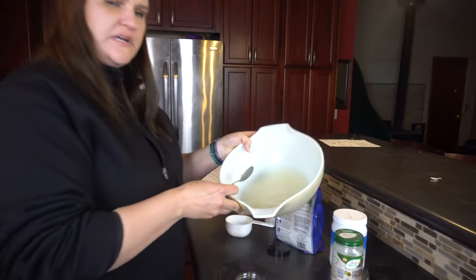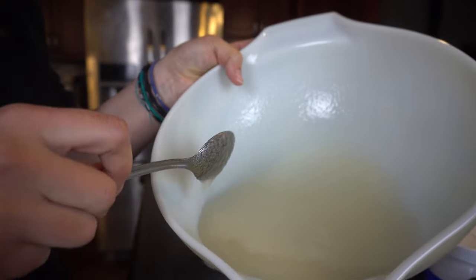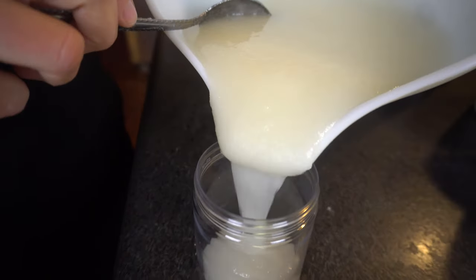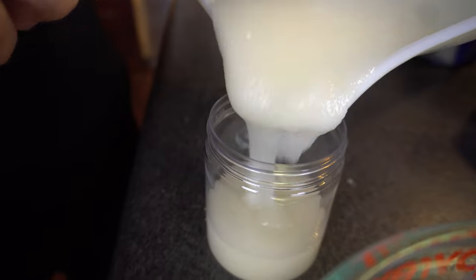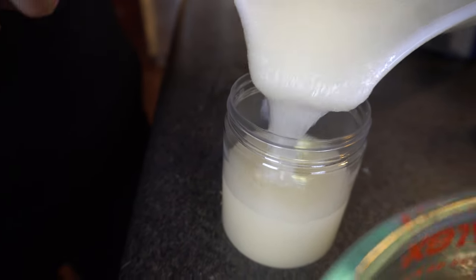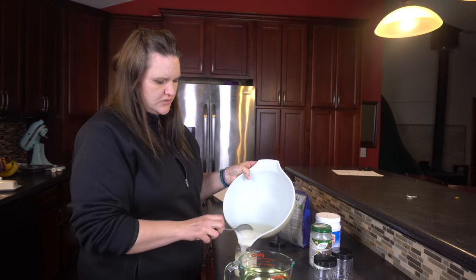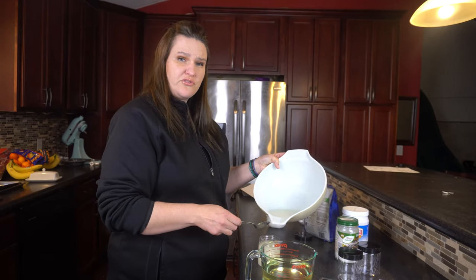It's a little bit watery now, but again it's going to harden once the coconut oil hardens. I'm just going to pour it slowly into my cup. This should last you quite a while — I would recommend doing your hands no more than three times a week.